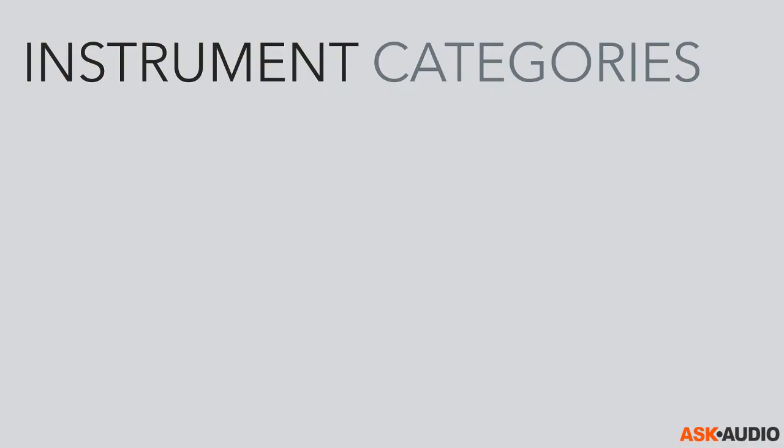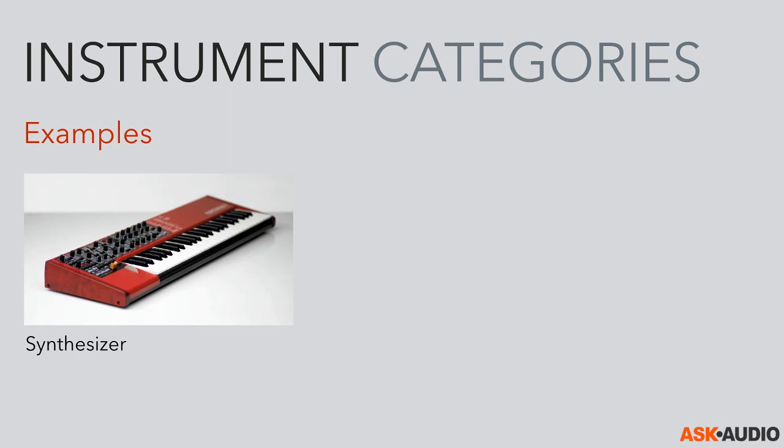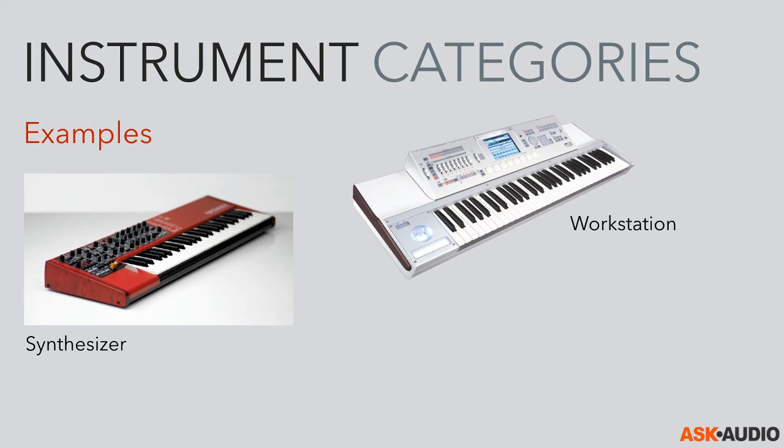I want to talk about some instrument categories and examples, because it's important to look at what kind of instrument we're aiming at and what the commonalities in that category are. We have about 11 categories in the book. A synthesizer is one category — here we need controls to route and generate sound and adjust things live. A workstation might add mixing controls, a big screen, a larger keyboard. The workstation can also be something like a digital audio workstation like Ableton Live, perhaps with added mixing controls.